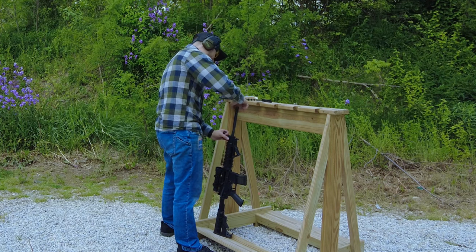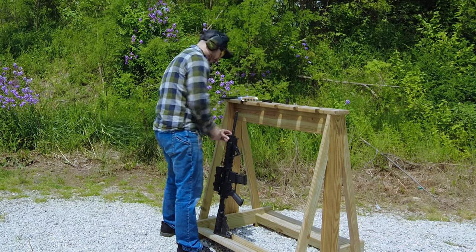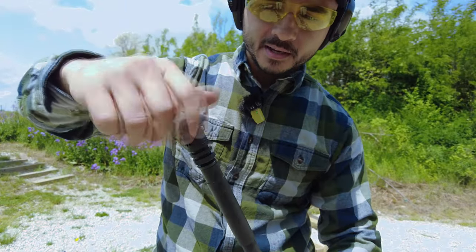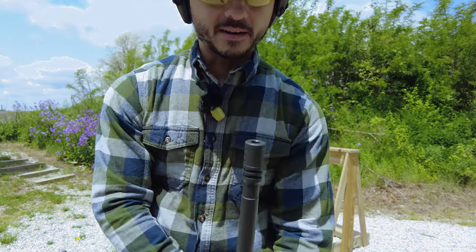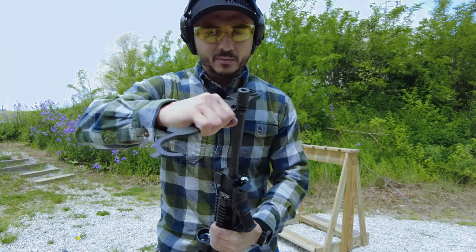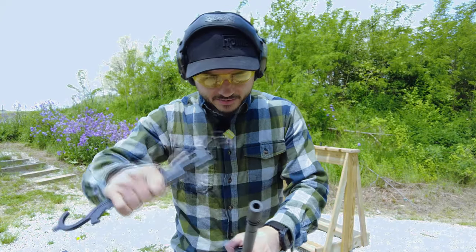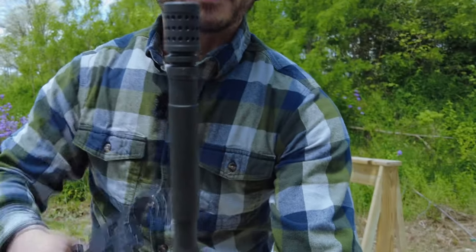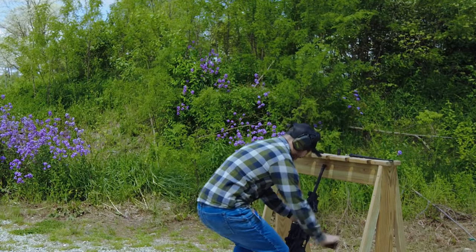Let's go ahead and swap out the muzzle device. I've only done 20 shots so far — the barrel is starting to get hot but not hot enough where I can't touch the muzzle. Now we'll screw on the muzzle rise eliminator from New Frontier Armory. Make sure the holes are aligned on top, get a wrench to tighten it down. You should ideally use a vice block at home, but as long as the flat edges are straight up and down you know you're centered.